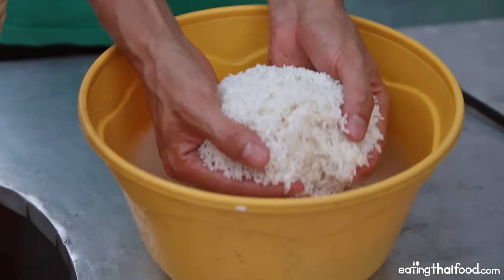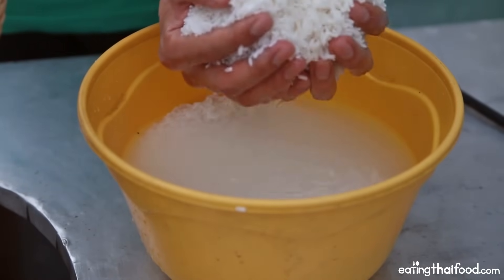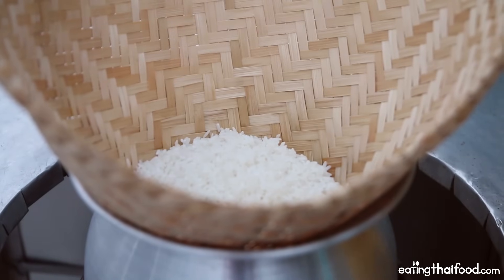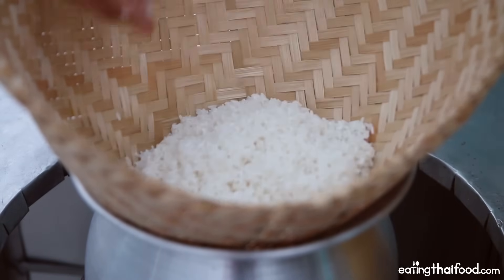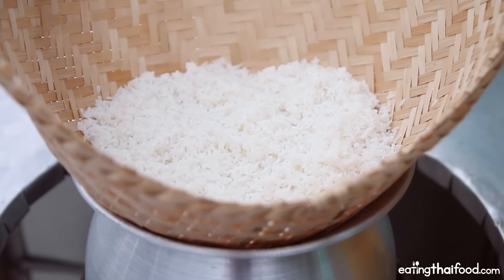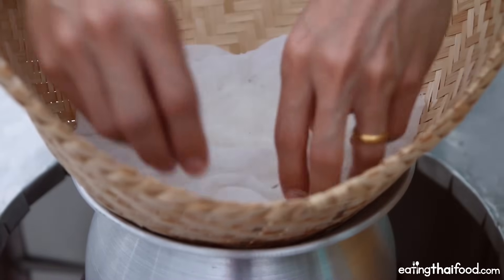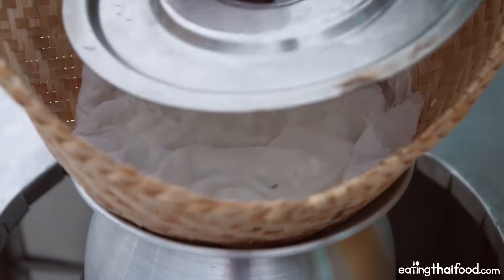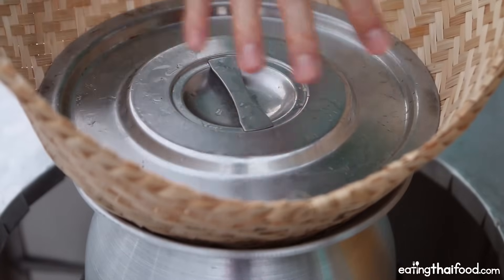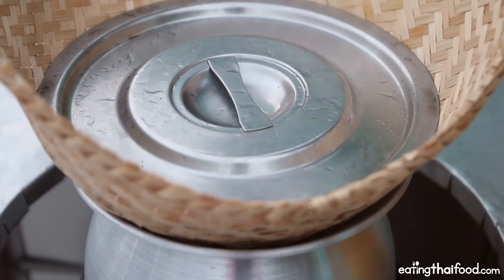Next step is to just take the sticky rice and drain out the excess water — it doesn't need to drain too much — then directly transfer it into the basket. Just transfer all of the rice, and once it's all in the basket, spread it out like this. I like to cover it with a really fine cloth, kind of like a cheesecloth. Then I'm going to top it with a lid — just a random pot lid — and that's going to create a seal, keeping the steam inside. This is going to steam for about 15 to 20 minutes once the water starts boiling.